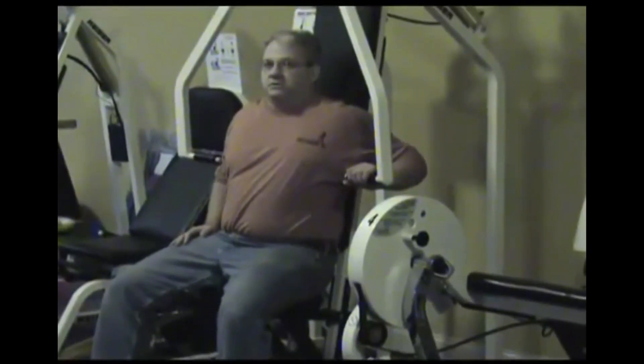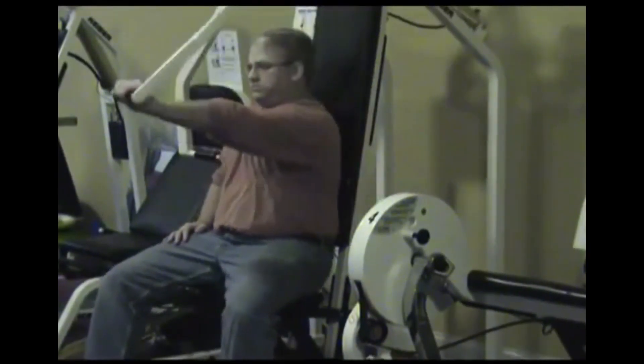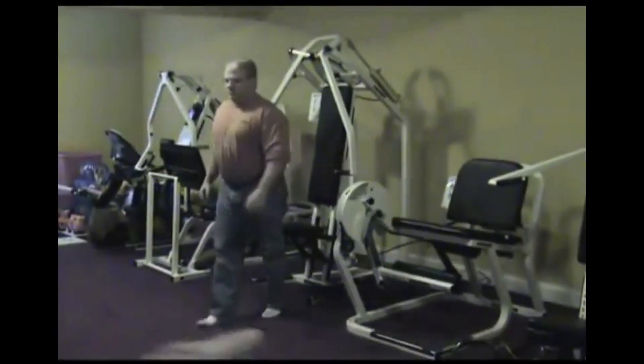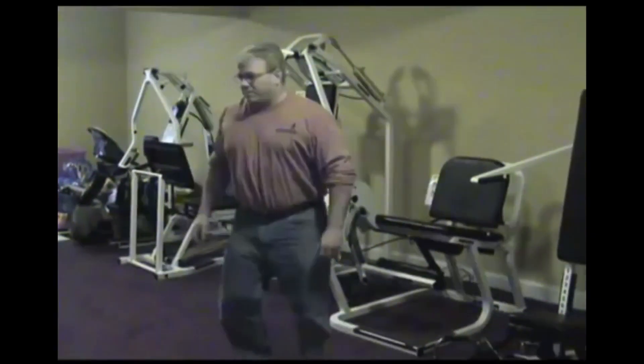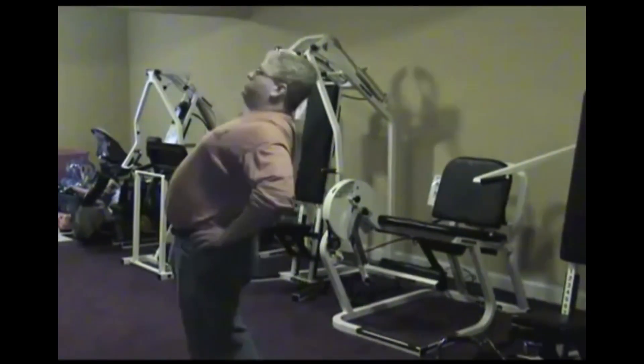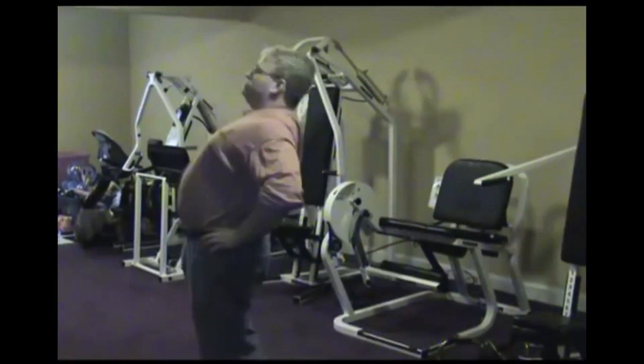Okay, go ahead and push that left one now — see whether you can do it. Nice and easy. Now go ahead and stand up and come on back over by this machine, same place we were. Turn — there you go. Now go ahead and extend backwards. Look at that — from a chest press. Amazing.